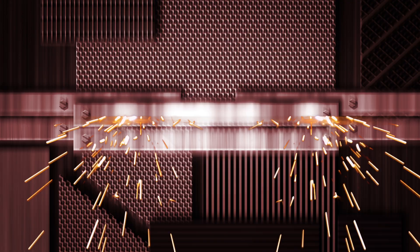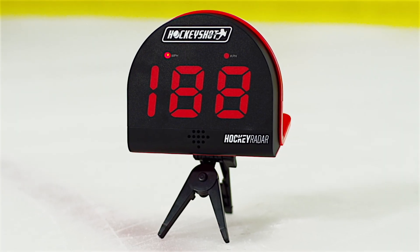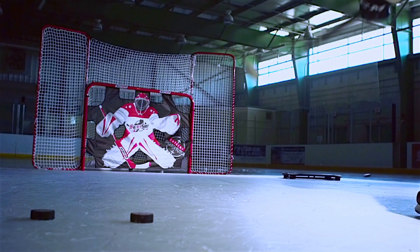Don't just talk about a fast shot, back it up. It's time to check your shot and back the smack with HockeyShot's Extreme Radar Gun. Face it, everybody thinks they have a hard shot, but how do you really know?